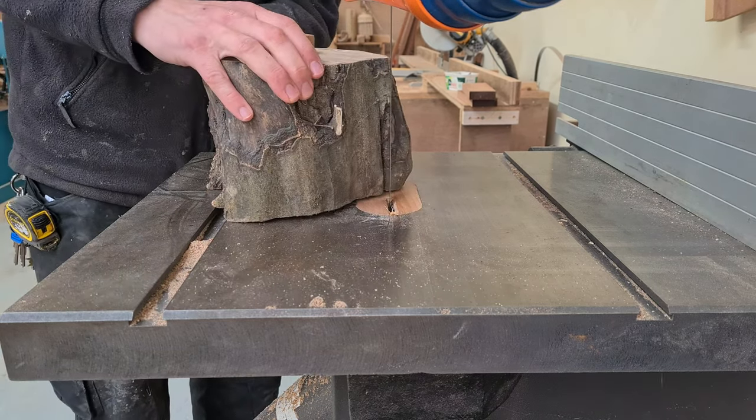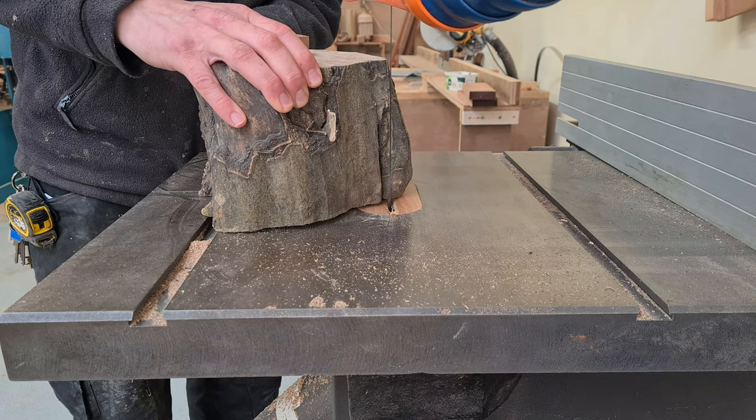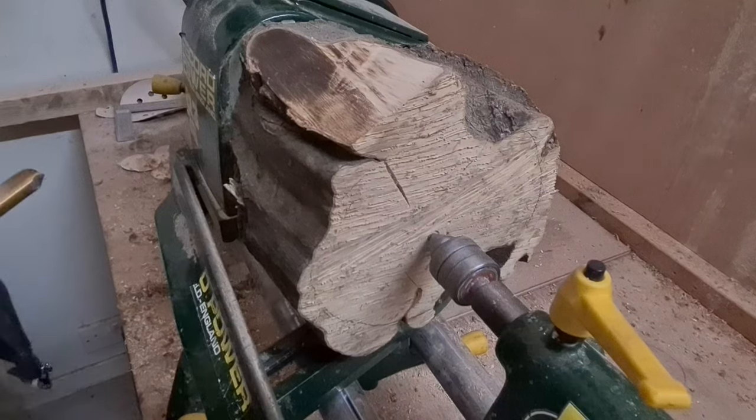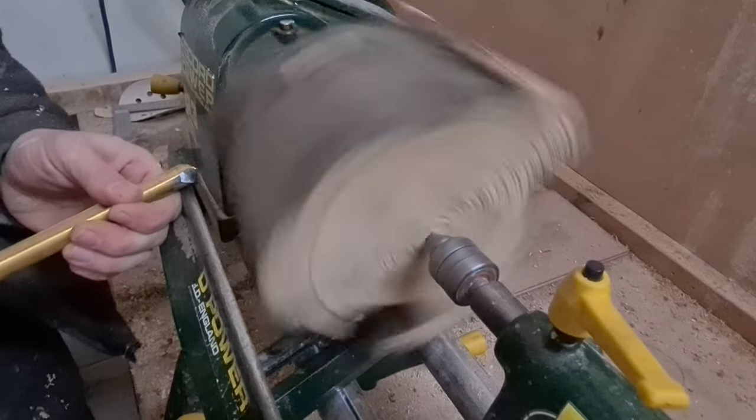I took a piece of what I'm sure is hornbeam and cut it down to size to fit the lathe. Then I started the long process of turning such a gnarly piece of wood into a cylinder.